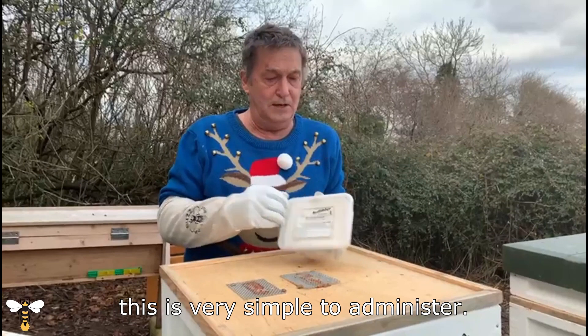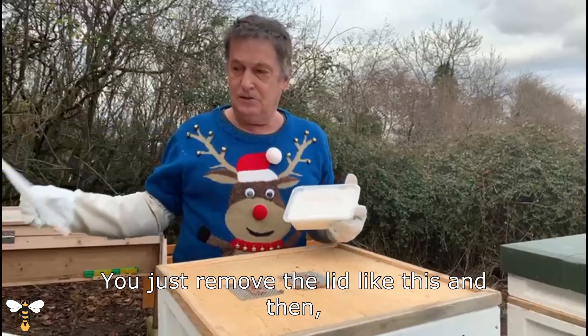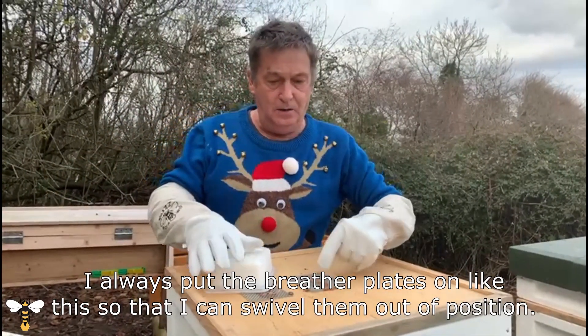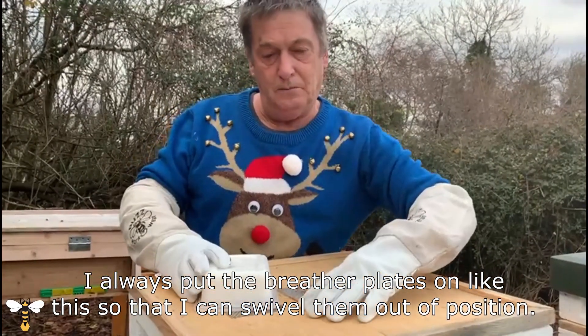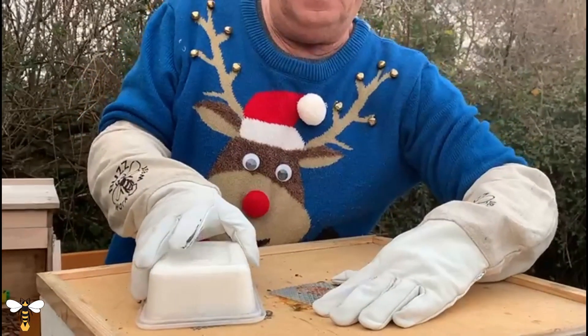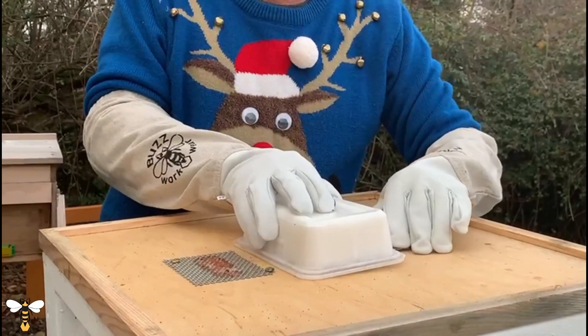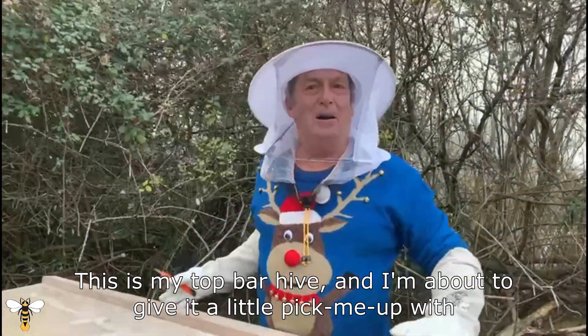This is very simple to administer — you just remove the lid like this, and then I always put the breather plates on like this so I can swivel them out of position. So there we are, this is my top bar hive.